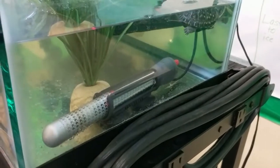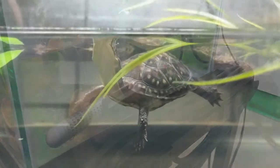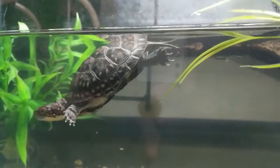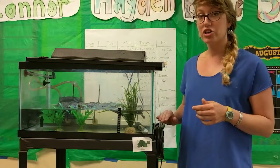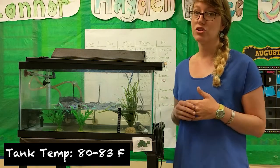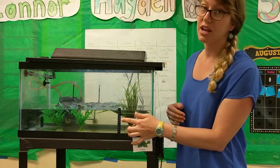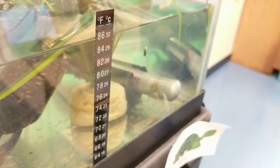Another thing the turtles need to grow properly is a heater. The heater is what keeps the water nice and warm for your turtles. Turtles are cold-blooded animals, and if you didn't have a heater in the tank the water would be the same temperature as the air, and then the turtles' bodies would also be the same temperature as the air. You want to make sure the heater is set so the tank is about 80 to 83 degrees Fahrenheit. Any colder than 80 degrees and the turtles won't grow very fast; any hotter than 83 and the turtles could overheat. So make sure you always have a thermometer in your tank so you know it's a safe temperature for the turtles to grow.